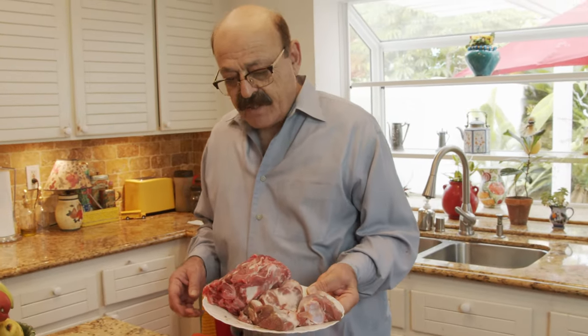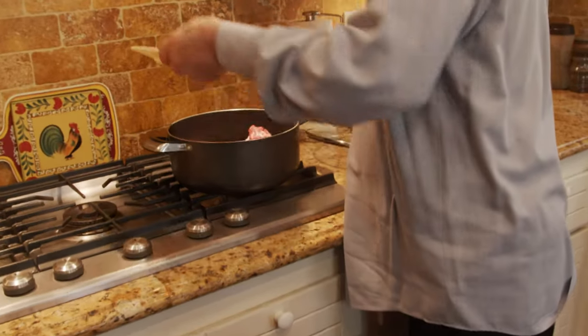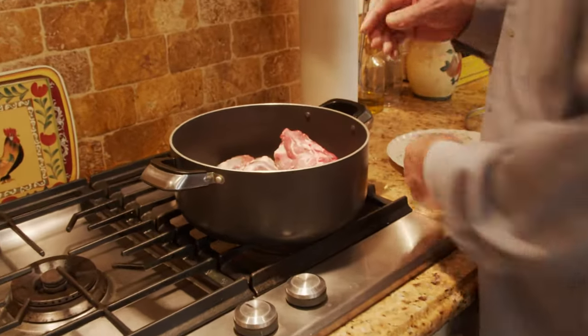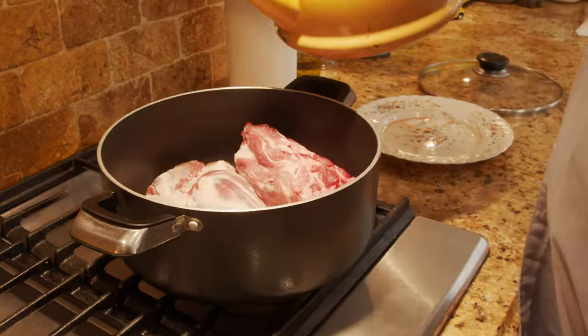There are two or three different times I have to add these ingredients. First I'm gonna put just the meat itself in the water and let it boil for about half an hour, then take the foam off. Then I'll add a little bit of the ingredients and leave it for another three hours. Then I'll add the rest. Right now we go to the pot — I'm putting the meat in with the onion only, and I'm adding the water.